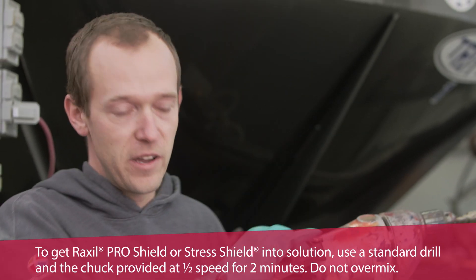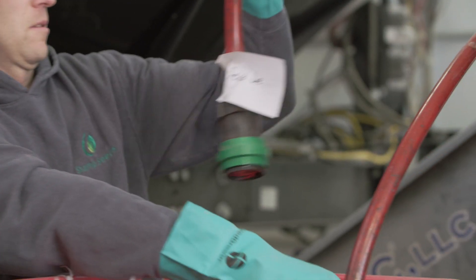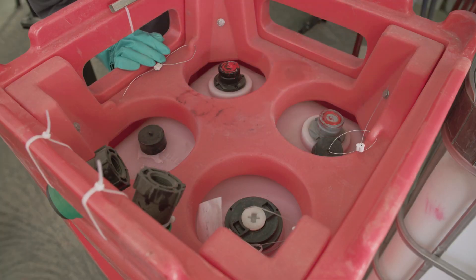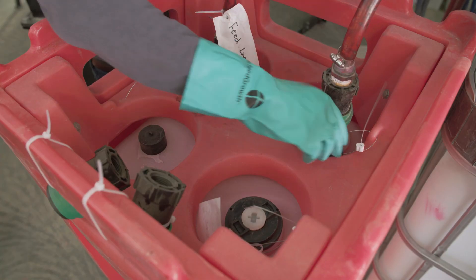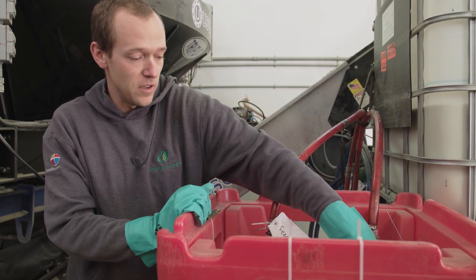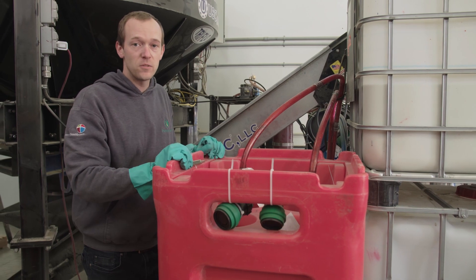You can mix for two minutes, or the other way is to hook up your agitation or recirculating pump. You have your feed line that gets hooked up to your extraction tube, which is the black one, and connect that. Then you have your return line which gets hooked up to your grey cap on the top. Also make sure that you vent your tote by removing the little cap off the agitation. Now you can turn your pump on and mix for two minutes to get it thoroughly mixed.